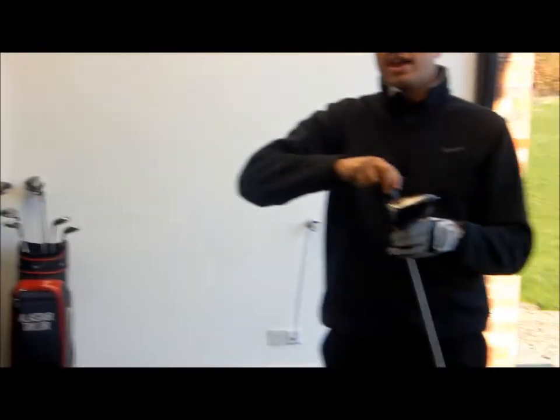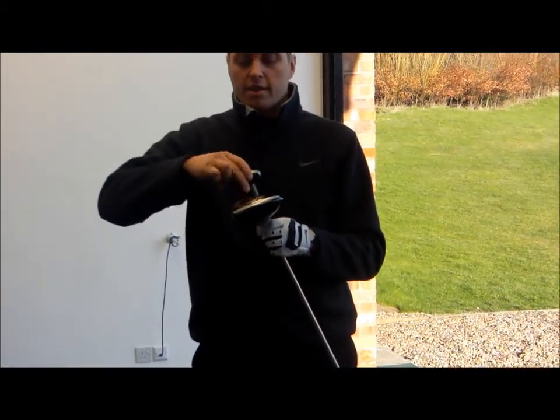And we can see straight away that the ball is shaped more from left to right without me altering my golf swing at all.